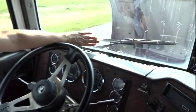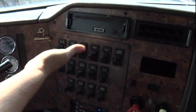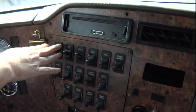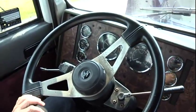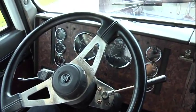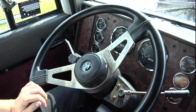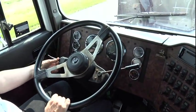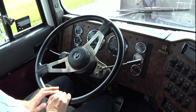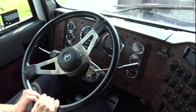Once you get your windshield wipers done, then you're going to be at your light indicator. Make sure that all three of these switches are up and on — these are your lights. My left turn signal, front, center, and rear — look in your mirror and look down the truck side of the trailer — is working properly. My right turn signal indicator, front, center, and rear, is working properly. My four-way flashers, front, center, and rear, is working properly. My high and low beams indicator is working properly.